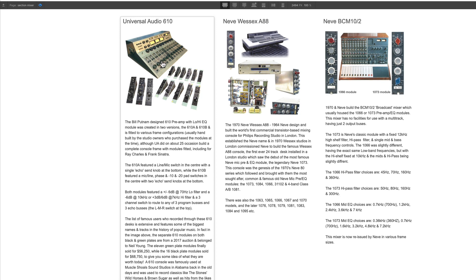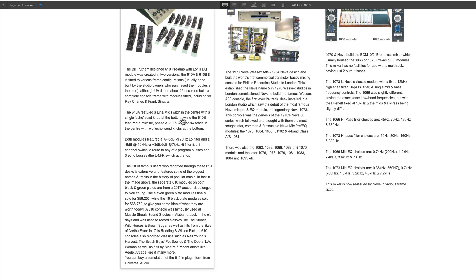The 610 preamp was famously used at Muscle Shoals studio, one of the most famous studios in recording history, down in Alabama. It was used to record the likes of Aretha Franklin, Otis Redding, and Wilson Pickett. The Rolling Stones also went there and recorded 'Wild Horses' and 'Brown Sugar.' The 610 preamps were also used on classic albums like Neil Young's 'Harvest,' the Beach Boys' 'Pet Sounds,' the Doors' 'L.A. Woman,' and more recently Adele.